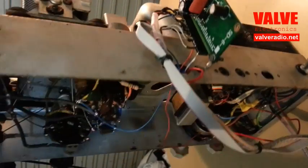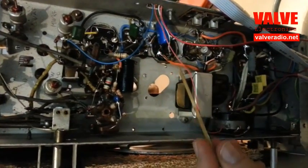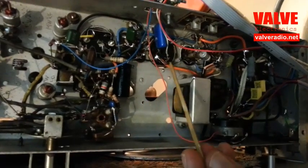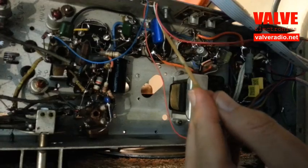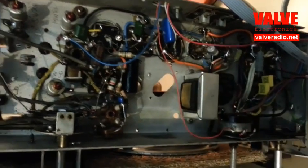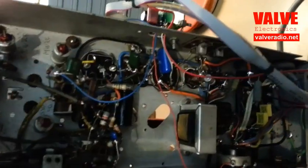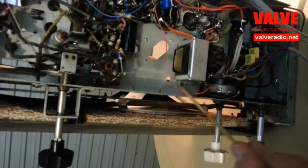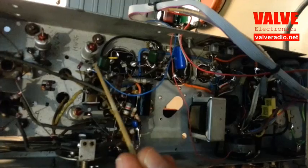The original detector and automatic gain control circuitry is removed. Instead, the detector is connected to the second intermediate frequency transformer. The output from the detector through this red wire is fed to the volume control. Automatic gain control voltage is connected to where it normally goes.